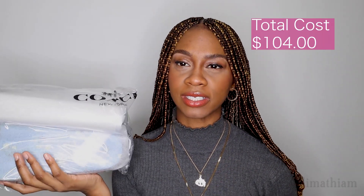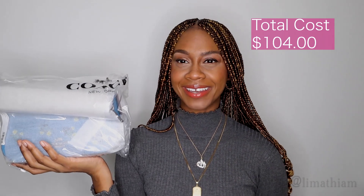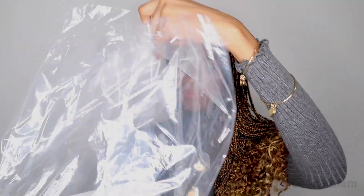It costs $98.40, and with taxes and shipping everything it cost me $104. That's not bad. The moment I saw it I just knew I wanted this bag — the moment I laid eyes on it I was like, okay yeah, I'm definitely investing in this. So let's open it up — I haven't opened it yet, let's see. I'm excited!